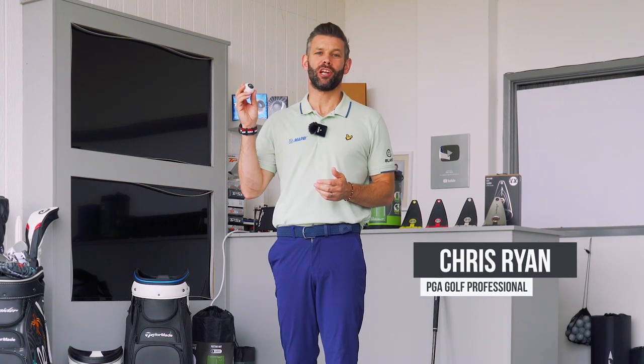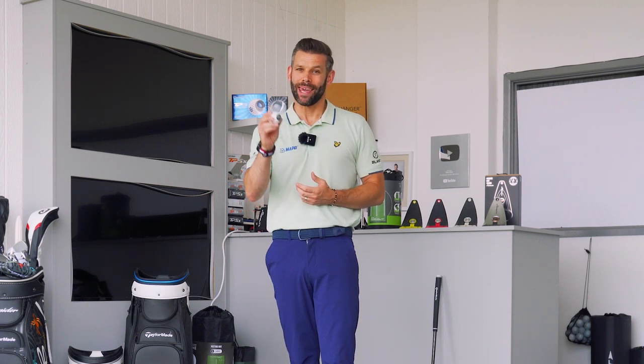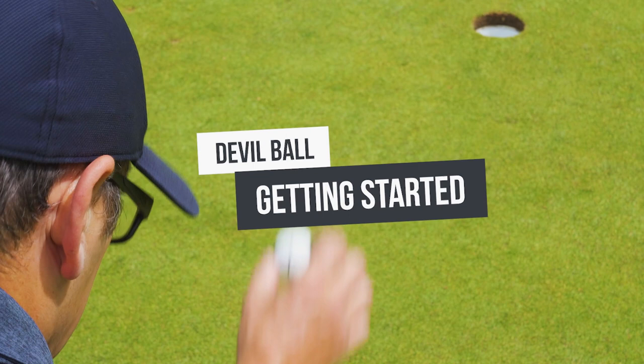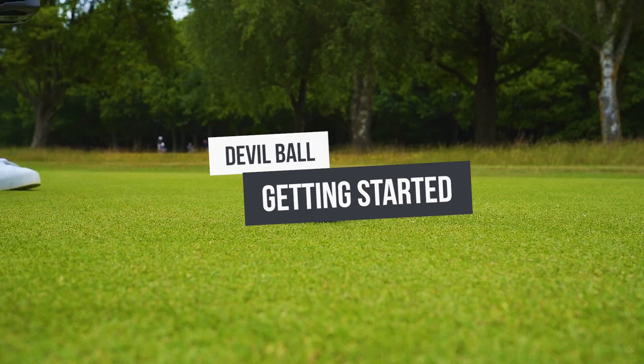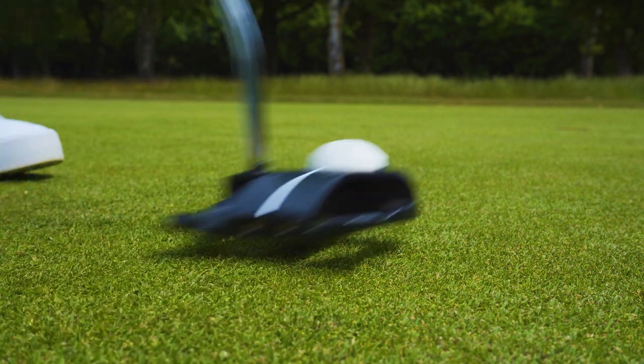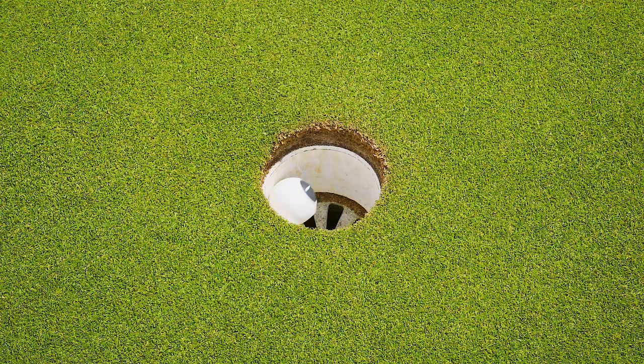Hi, Chris Ryan here and over the next few minutes I'm going to be sharing with you some tips and some information which is going to help you get the most out of your Devil Ball. So if you've been using the Devil Ball, putting against the flat edge and are finding it too difficult, don't worry. Devil Ball has been designed with three different difficulty levels and let me show you what we mean.